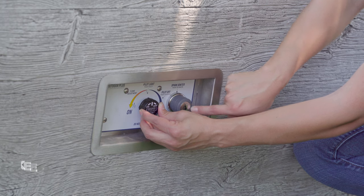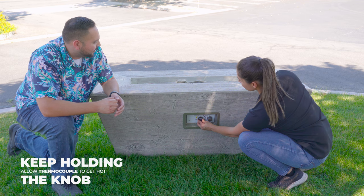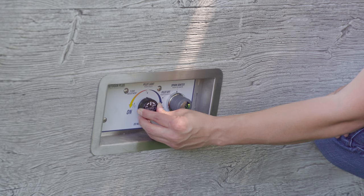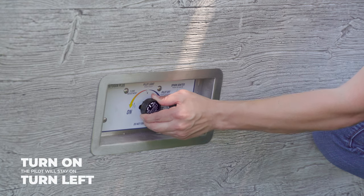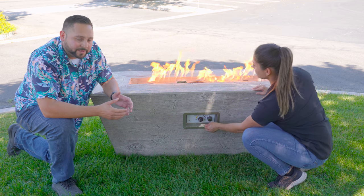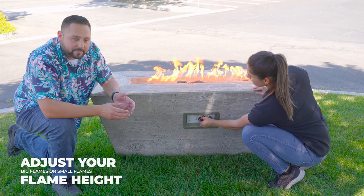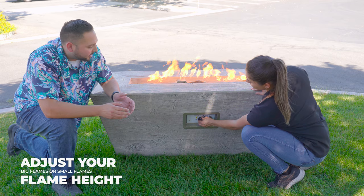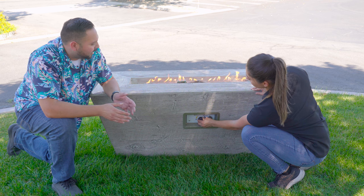You're gonna see a blue little pilot on there — that's great. Keep holding it. What this is gonna do is heat up the thermocouple. Once it heats up, you can let off and then turn it to the left, which is the on position. So that's fully open. That knob also adjusts the flame — turning it to the right, you can adjust it low or high.